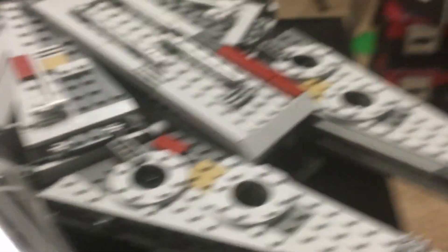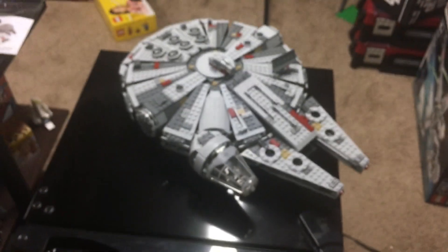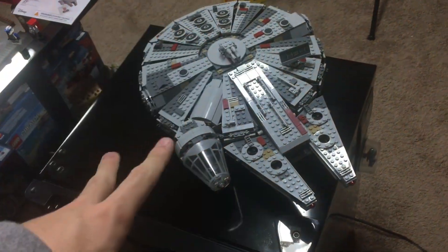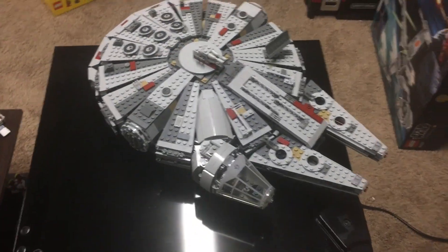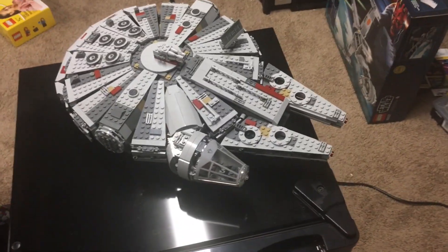Every single part that I saw had a Lego logo on it, so this is an official 2015 Lego Star Wars Millennium Falcon. There are a couple pieces missing — I think about maybe 15 or 20 that I had to change out — but other than that this is a complete Millennium Falcon. So yeah, a new addition to the collection, and I wanted to address this just in case I'm getting extra hate for it.